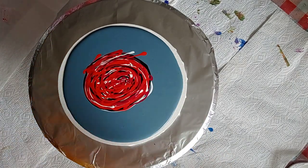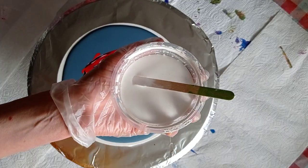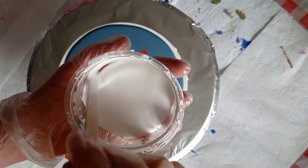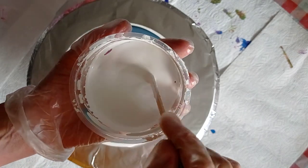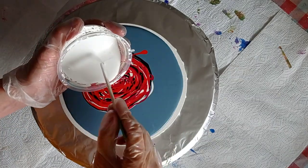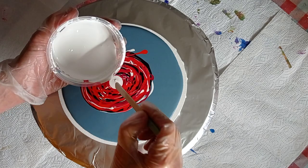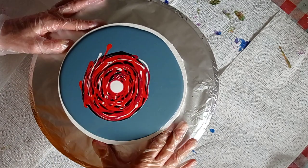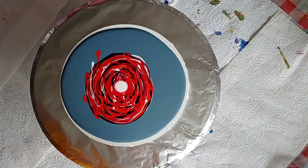My cell activator is titanium white by Amsterdam mixed with Australian Floetrol. In the description box you can see all my colors and my mixtures. I'll layer something in the middle — usually I use just a little bit of cell activator, but today I've got a bit more.